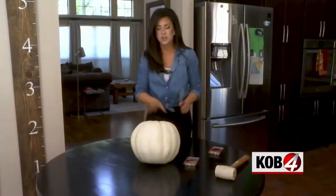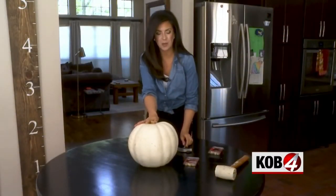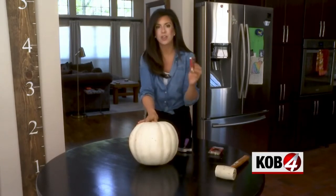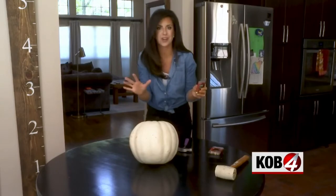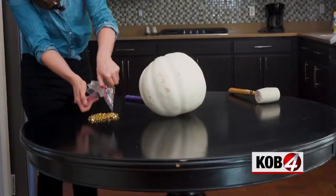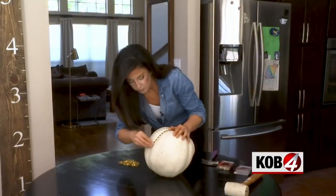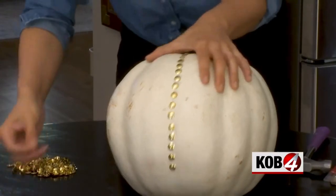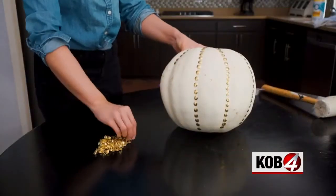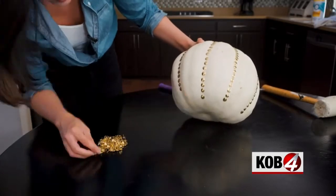The third and final way uses a gorgeous Cinderella pumpkin and gold thumbtacks — no gutting, no carving, just decorating. Just push the thumbtacks in following the natural channels of the pumpkin. It was the favorite method, hands down — called it pumpkin glamour, and no mess.